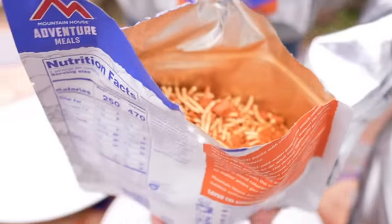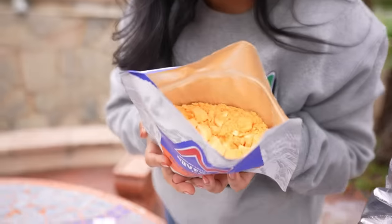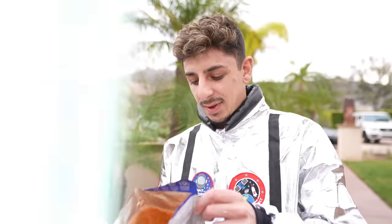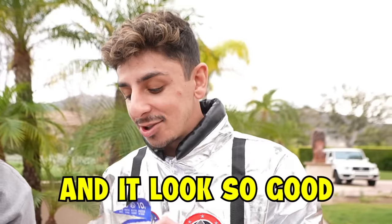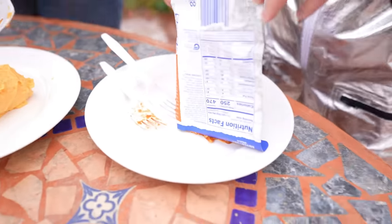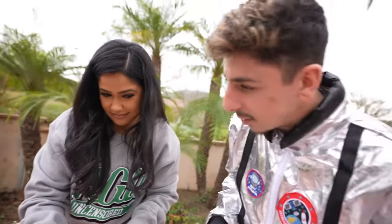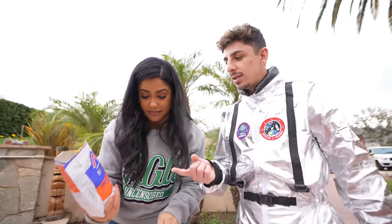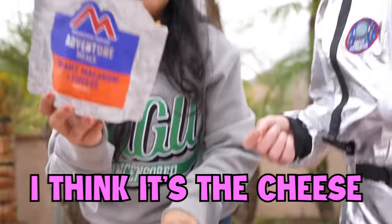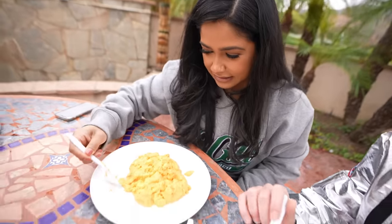Interesting — this kind of reminds me of MREs. Remember when we ate military food? The mac and cheese actually doesn't look bad. We're going to add the hot water and we'll show you how it looks. The spaghetti is ready and it looks so good. Oh my gosh, why is it a blob of cheese? This one has 10 grams of protein. Mac and cheese has more protein than spaghetti? I think it's the cheese. By the looks of it, it doesn't look too good, but it smells really good.